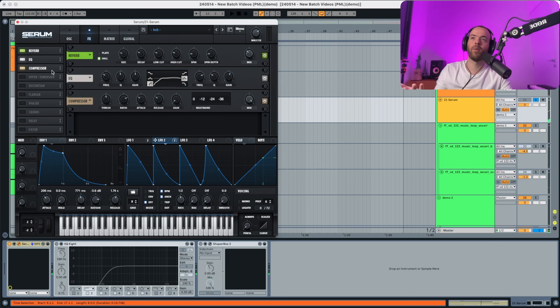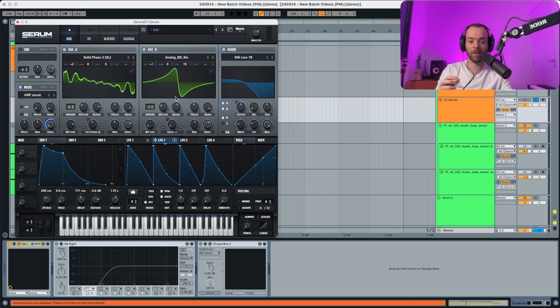Now lastly a compressor. The threshold is gonna remain pretty much as it is, just a little smidge up. The ratio stays as is. The attack is gonna go a lot up — we don't want to capture any transients. The release stays as is, the gain goes a little bit up, but the mix also comes down. The sound is pretty open, and the original was a little more closed, so the cutoff has to go a little bit down as well.